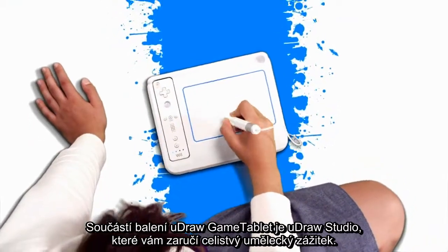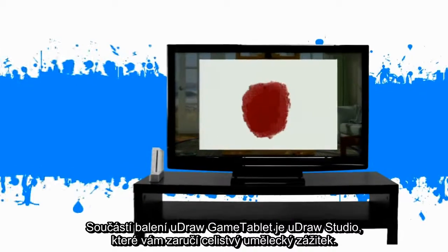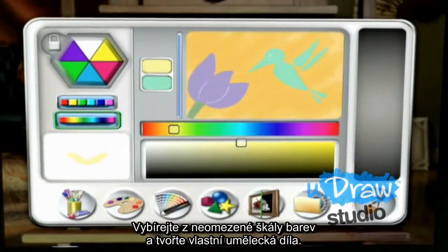The You Draw GameTablet comes bundled with You Draw Studio for the complete art experience. Choose from a variety of tools including crayons, pens, chalk and many more. Select from a limitless range of colors then create your own work of art.